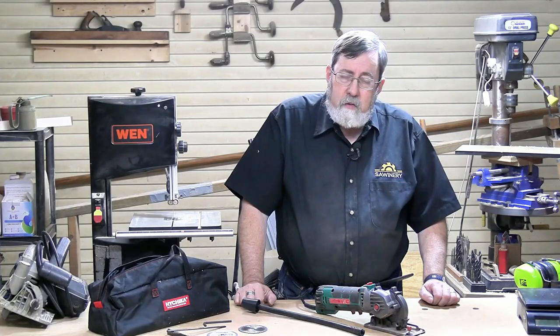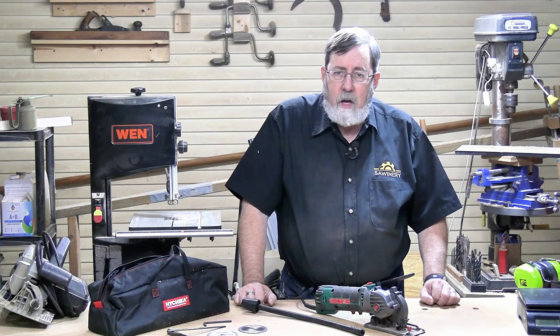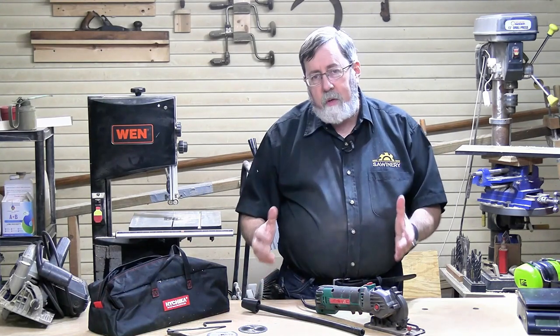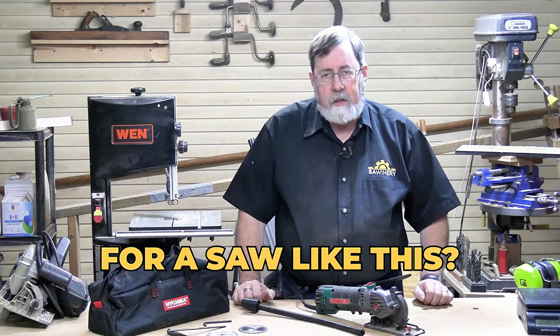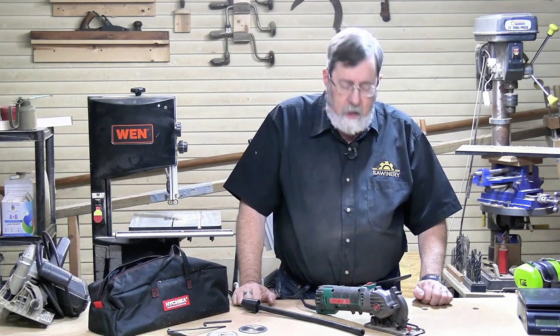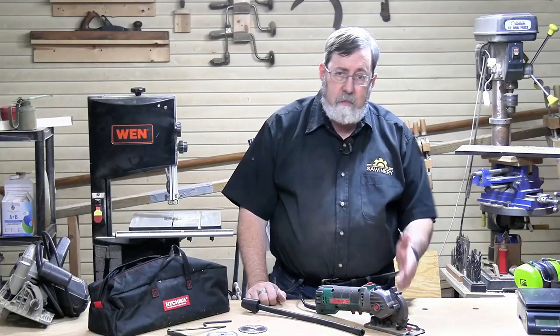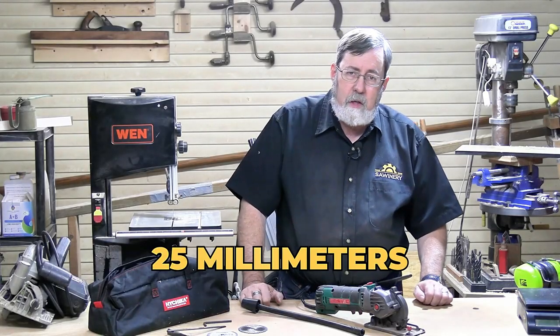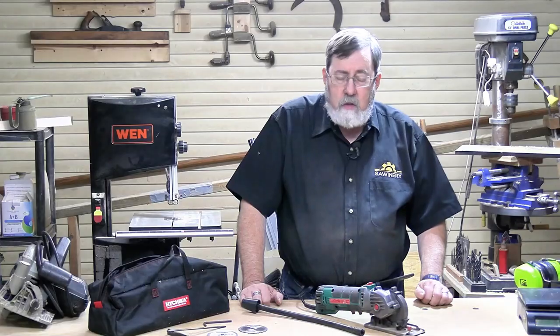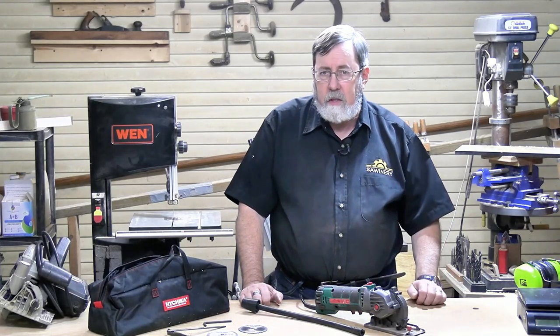When I showed up at my first construction job with a six and a half inch circular saw, I felt like I came up short. The question was: is there a place for a saw like this? The maximum depth of cut is 25 millimeters — right about an inch. A two by four is one and a half inches thick, so there's no way you're going to cut two by fours with a saw like this.